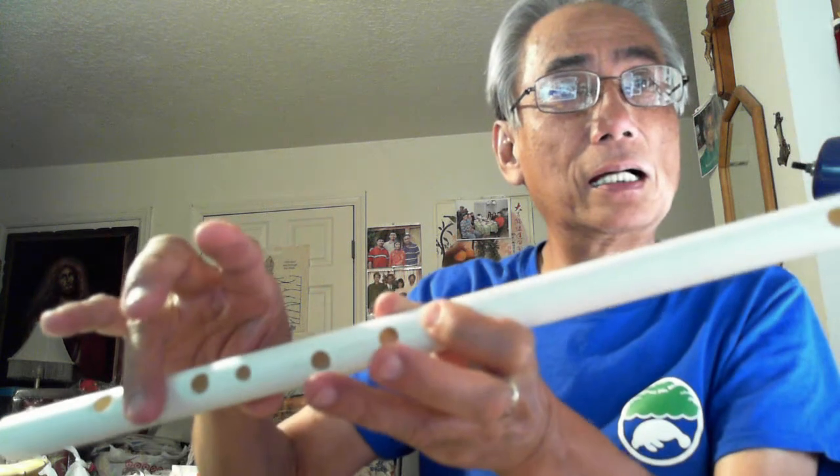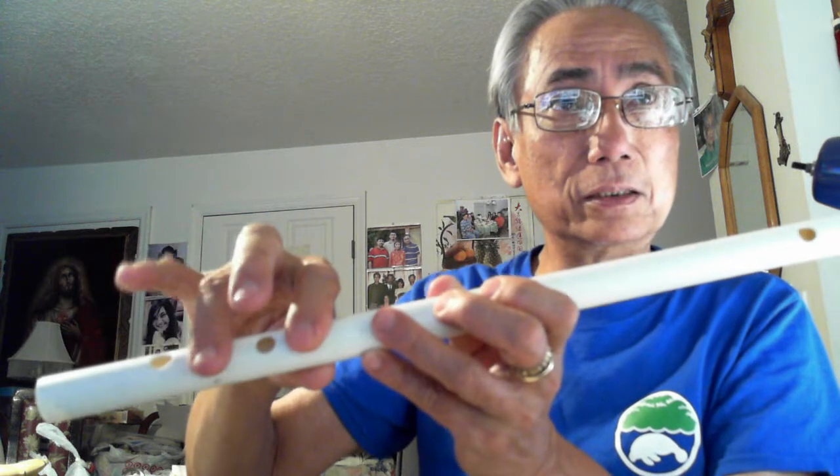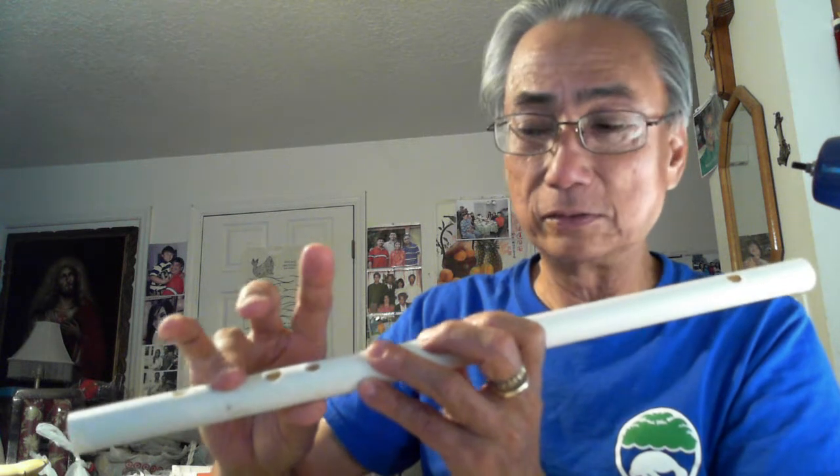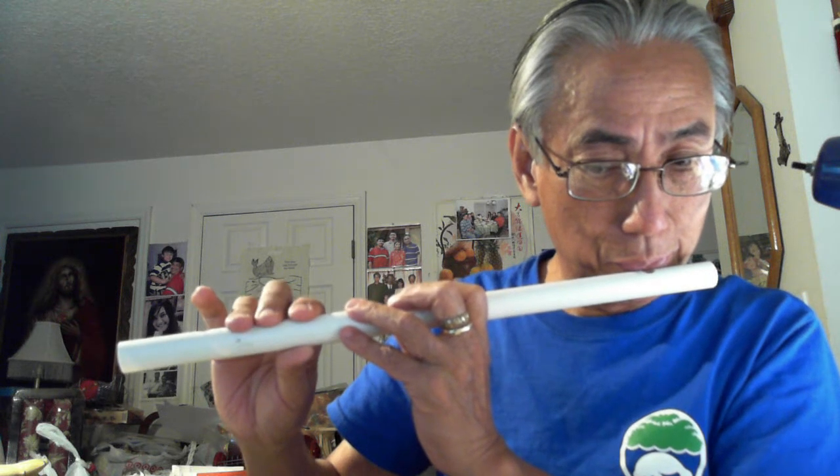Re, Re, La — continue — La, Mi, Fa, Mi, Re. La, Mi, La — so for La you don't close one, right. For Mi you open two fingers — the little finger and the middle finger. This one you don't hold here, just keep holding the flute. Fa — open three fingers.